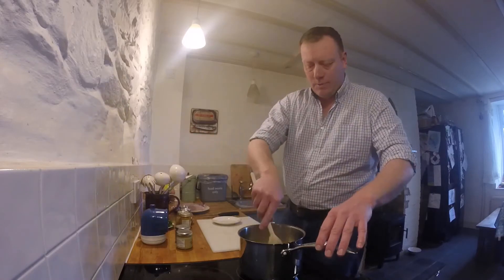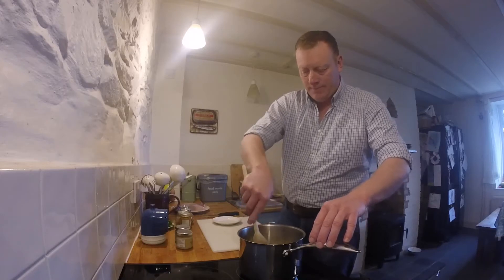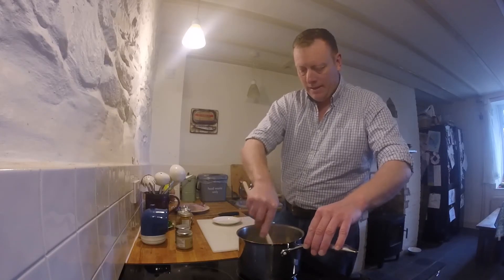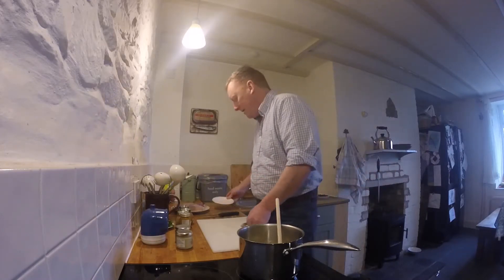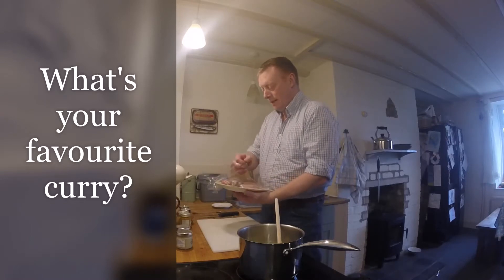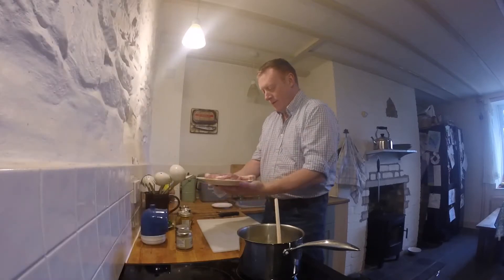So I'm going to pop in all the onion. And while the onion is browning, I'm going to chop up the chicken. Now today is a special day because today's chicken is from one of our own chickens - to be more precise, it is a cockerel, or a rooster.